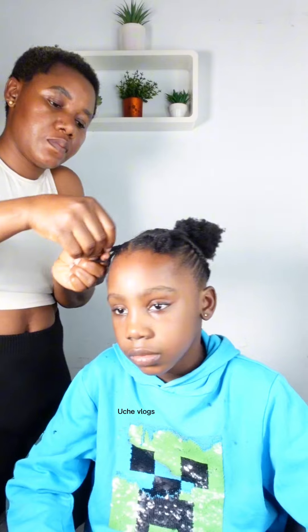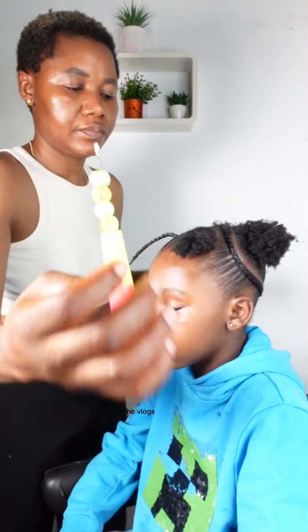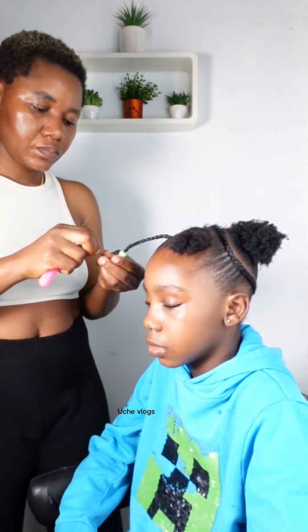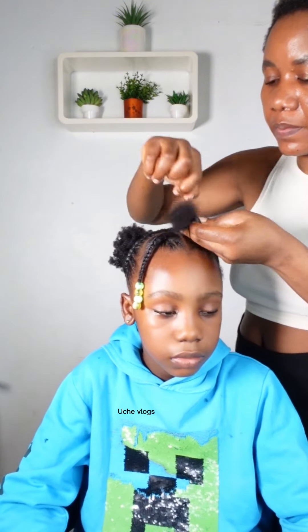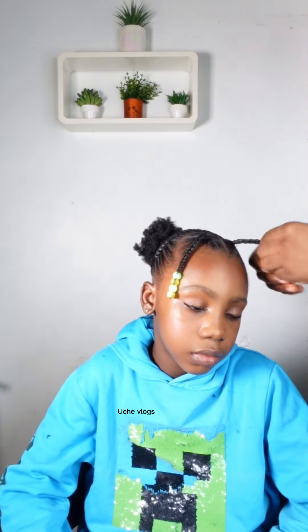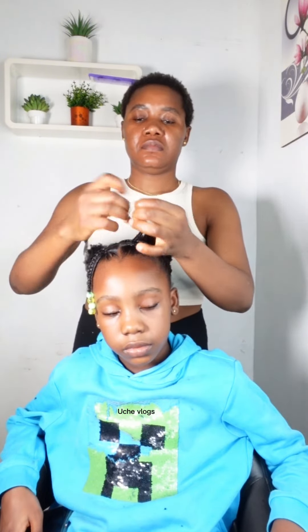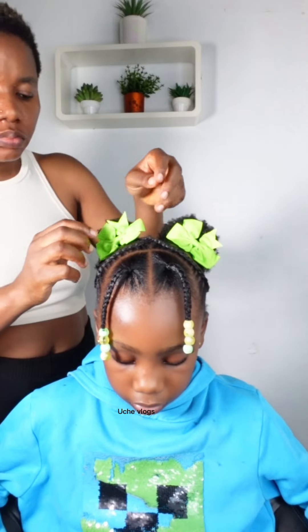I moved forward to finishing the front part — the triangle section. A triangle is three-sided, so I first applied braiding gel and then braided it. I chose to braid rather than twist because I'd been doing cornrows, and I felt the braid would fit better. Then I put in beads — I decided to add beads to give the hair more, and the bead color I used matches the bow color I was going to put in. Just braid and put in your beads. My daughter was already feeling sleepy — anytime I make their hair they just fall asleep!